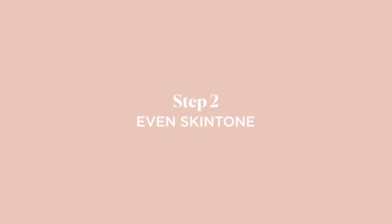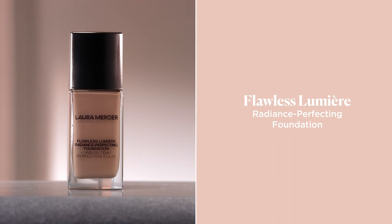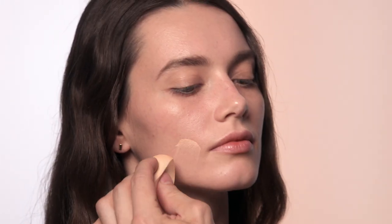You always want to enhance your skin rather than cover it, so I recommend using a weightless foundation to even out your skin tone. It's always best to start where you need the most coverage and blend out.